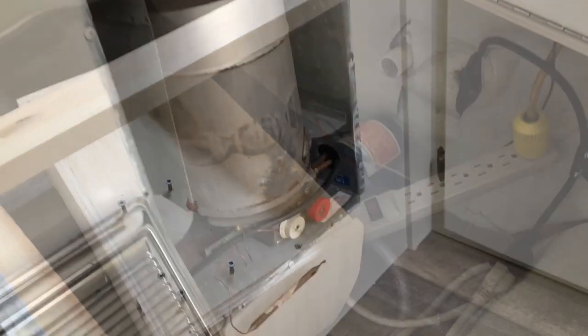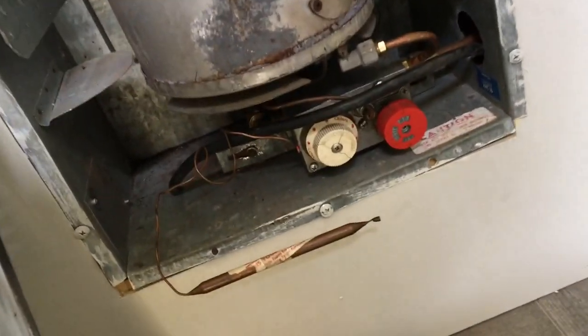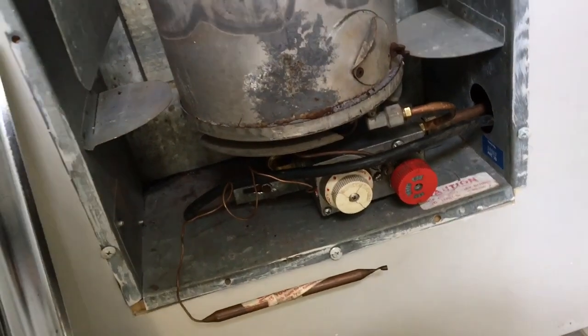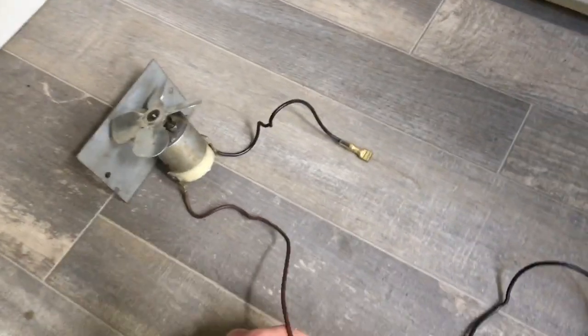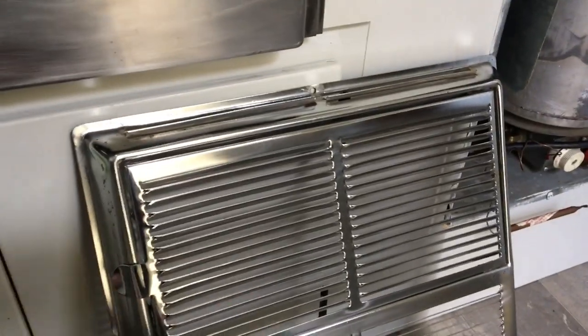So here's our furnace. It's just a naturally aspirated furnace — there's no blower on it or anything. But we do a lot of boondocking so it helps. It doesn't use any power if you don't want it to. I am going to put this little fan in it though — I've got it here — so if I want I can plug that in. That's a project coming up, and then I'll put the grill back on.